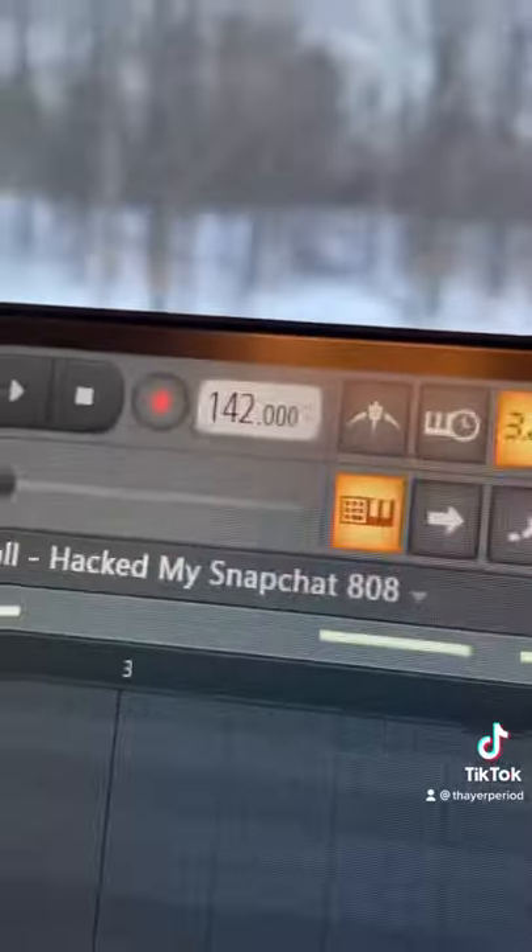Next we had our super fat 808, and that's been added with our drums. We're at 142 BPM. Just have that all together and you're done.